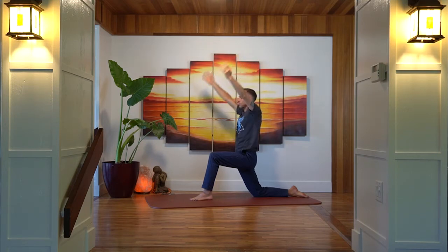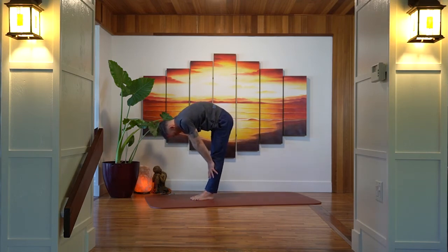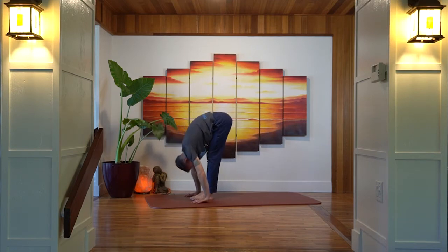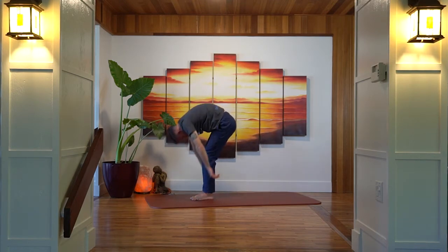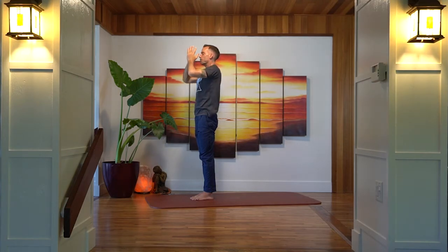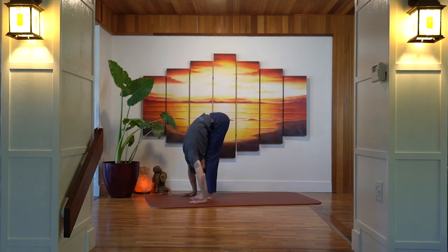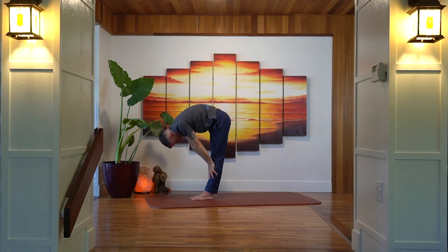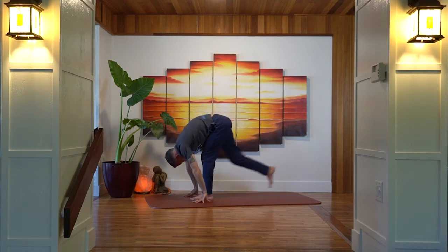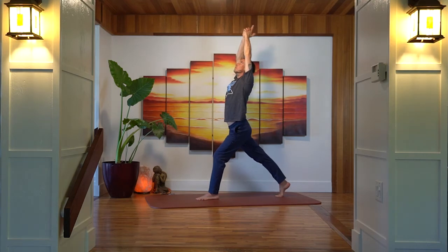Exhale brings the hands down to the mat, step the right foot forward, inhale into our halfway lift, exhale hands down into a forward fold. Inhale, hands sweep all the way up, exhale hands together down through the center line of the body. Inhale arms sweep up, exhale forward fold. Inhale halfway lift, exhale plant the hands, step the right foot back, and come up into a high lunge, stretching up through the arms, finding our breath here.